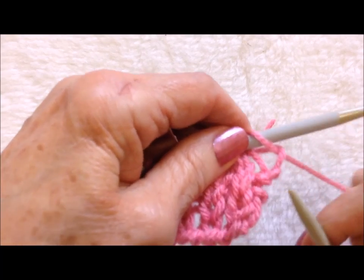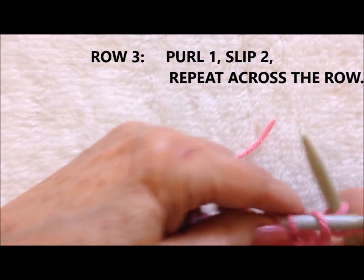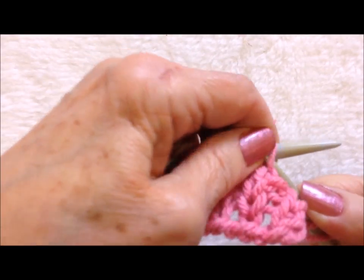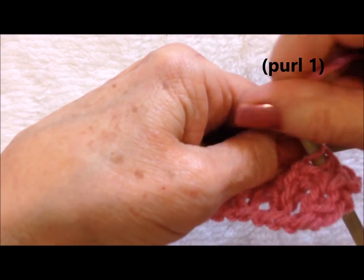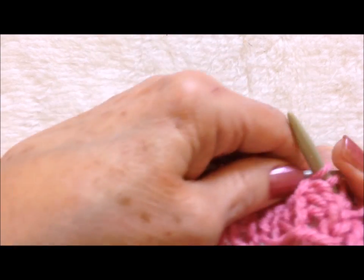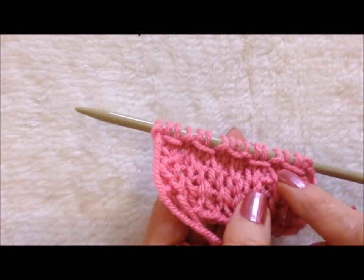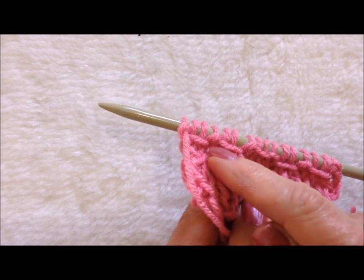Turn the work. Now I'm going to purl one, and I'm going to slip two. So slip, slip, purl one, slip two, one, two. All the way across the row. Okay, I worked all the way across the row. You can see where those are the yarn that passed over.